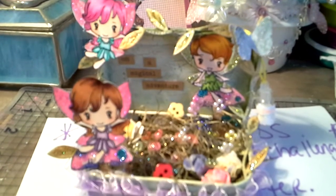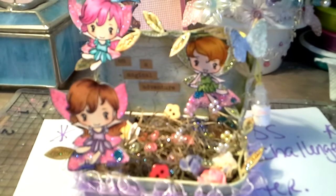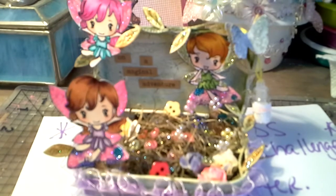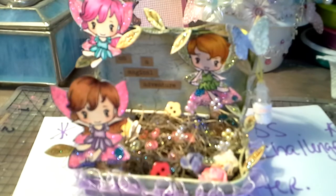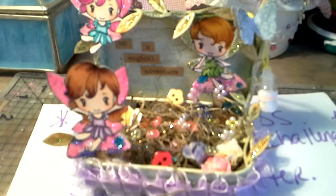Hey guys, it's Kim. So, I'm on like a fairy ride these past couple of days. I've just been making so many different fairy things and I was in a challenge — actually I was in two challenges this month — and then I made another tag and now I made this just because I wanted to.